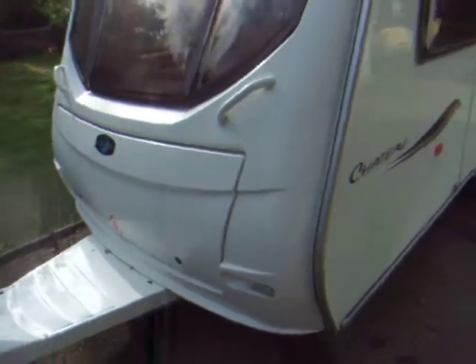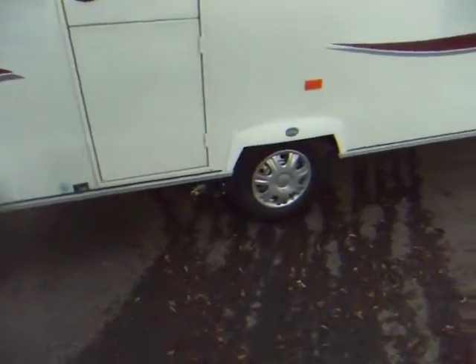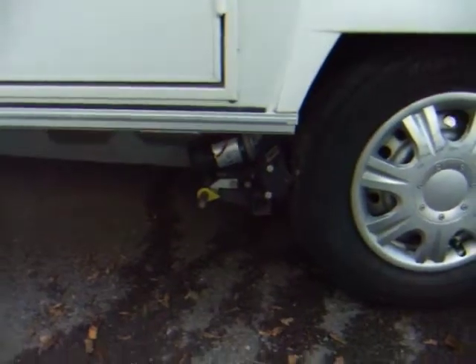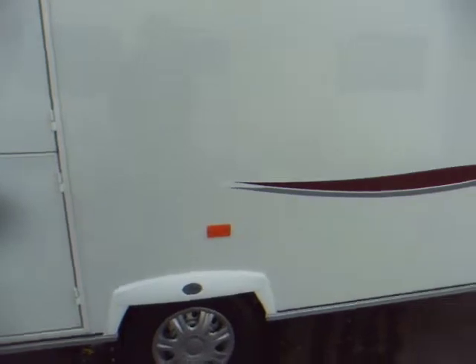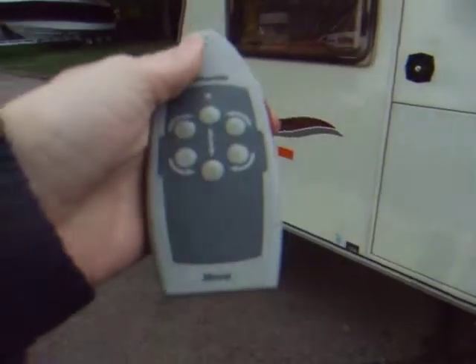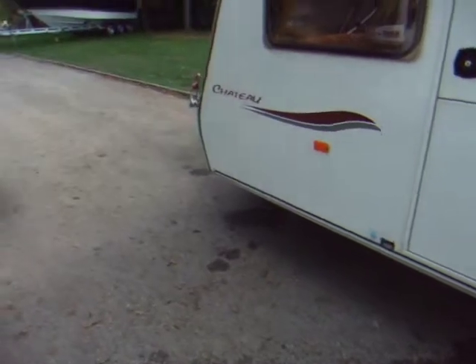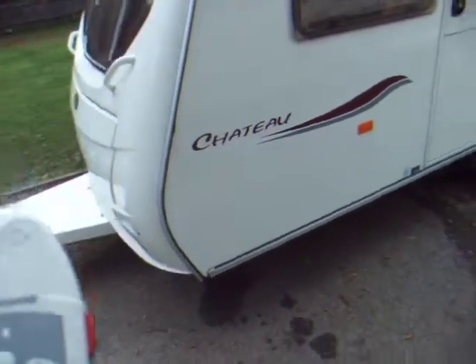This caravan has got a motor mover, which is excellent. You can see it's positioned there, and it's operated with a hand-held remote here. I'm just going to try and give you a demonstration one-handed — you can hear it clicking as it engages.